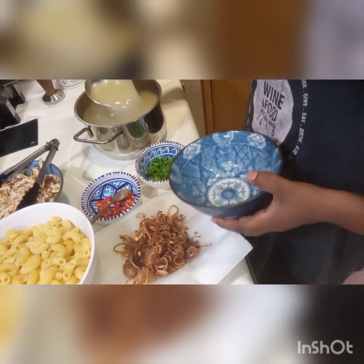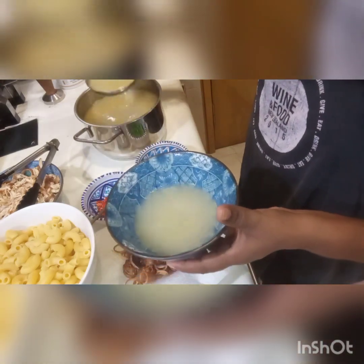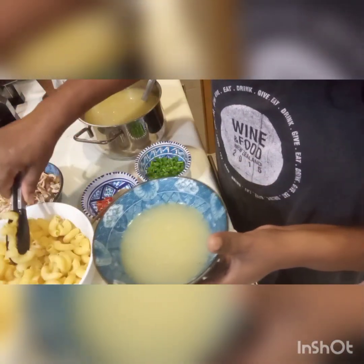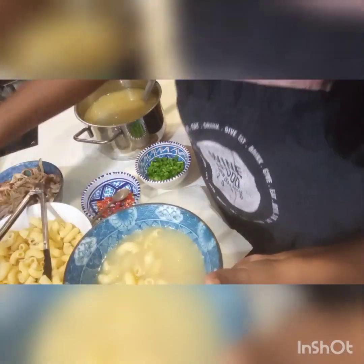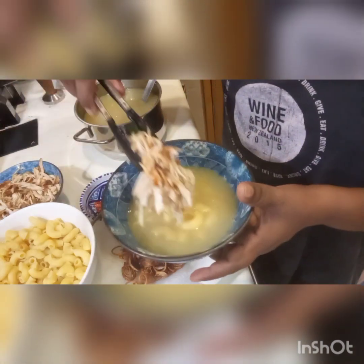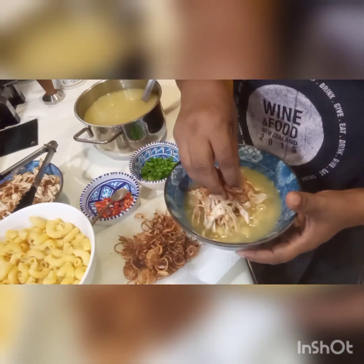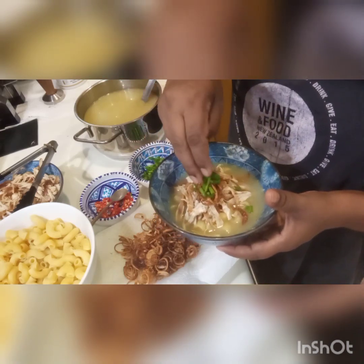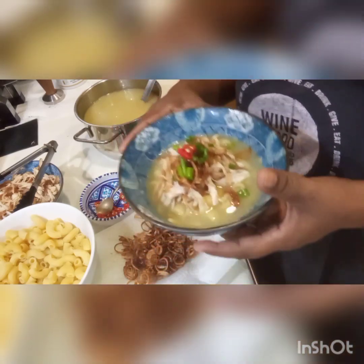This is the soup we made with the chicken. I'm going to take some soup, add some macaroni, then take the shredded chicken and place it on top. Add some fried onion on top, some spring onions, and some chili. This is the finished soup.